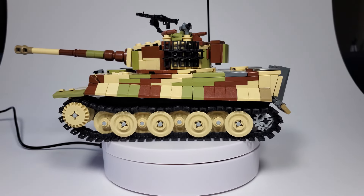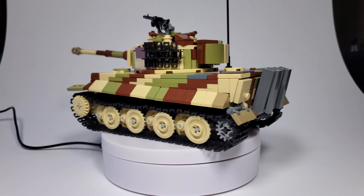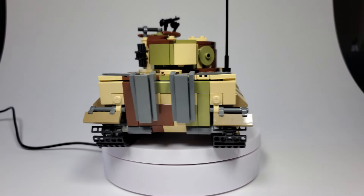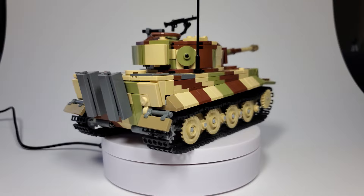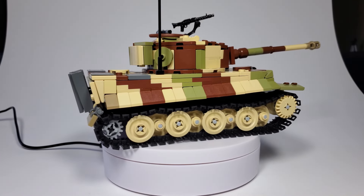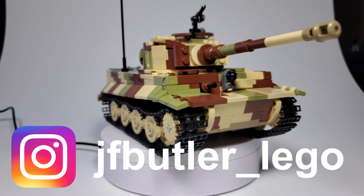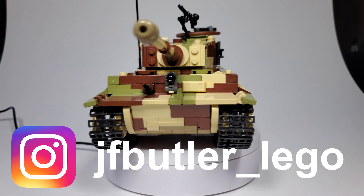Hello guys, Jeff Butler. Welcome back to the channel. Today we're going to take a quick look at my Tiger 1. I did say that I'm slowly going to start uploading videos of the builds that I did a while ago that I haven't shown on YouTube, just for documentation purposes.